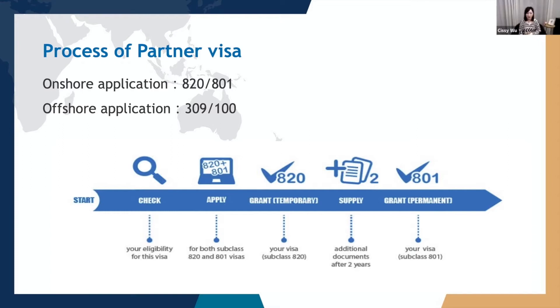Whether to launch the onshore or offshore application really depends on your personal circumstances. For example, if your sponsor has settled in Australia for many years and has a stable job here, and you decide to reunite and come to Australia to study or work together, then the onshore partner visa, the 820, is your best choice. If your sponsor and you plan to do business and reside overseas for about one to two years, then you may apply for the offshore visa.